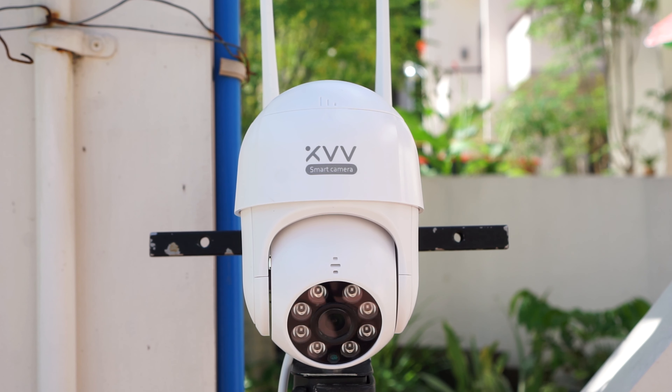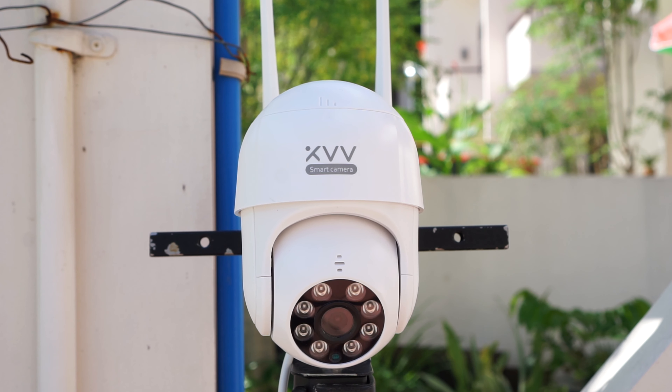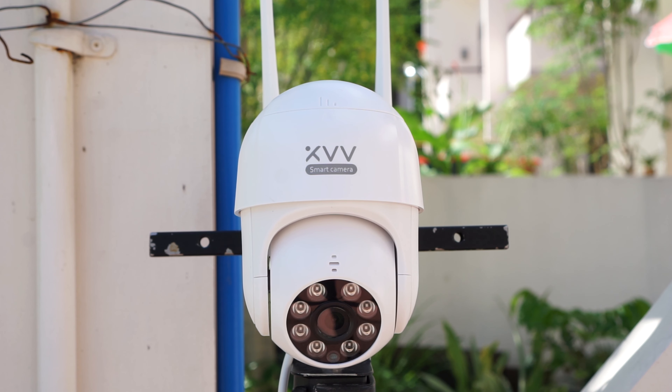Hey guys, Chris here from Security Bros, back with another review video. Today I will have a look at the new Xiaomi P1 Wi-Fi PTZ IP security camera.